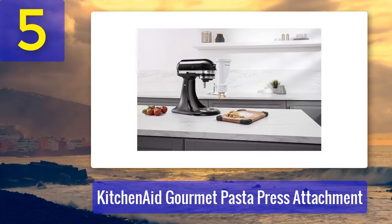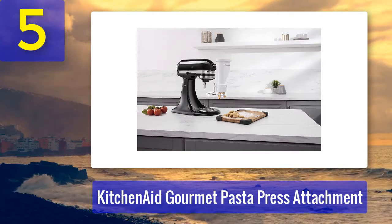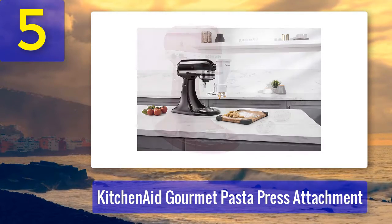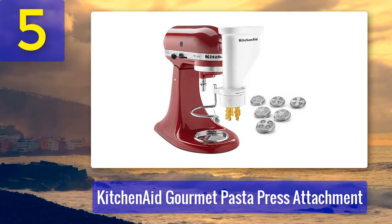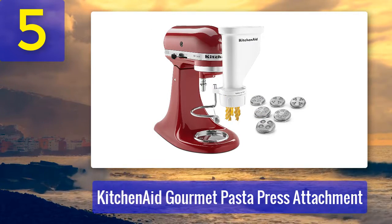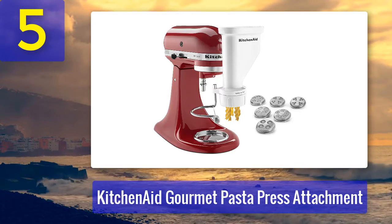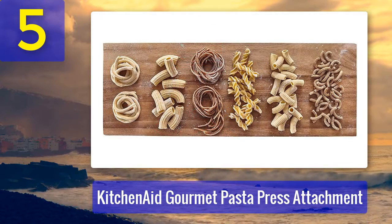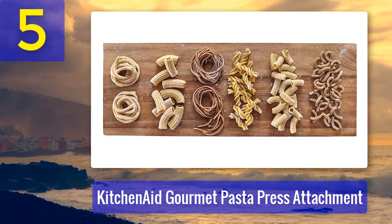The versatile attachment transforms your dough into meticulous noodles that will put your favorite boxed pasta to shame. The handy device also features a built-in wire cutter so you can customize the length of each noodle, and comes with a storage container to comfortably house its pieces until your next pasta night. Hundreds of Amazon reviewers agree, giving it an impressive 4.6-star rating.